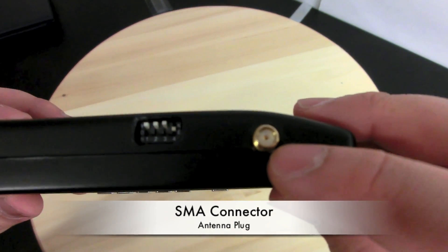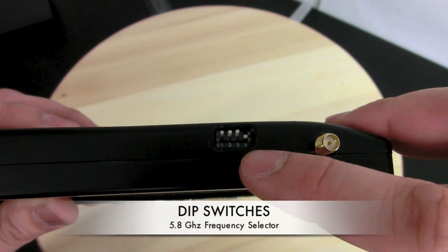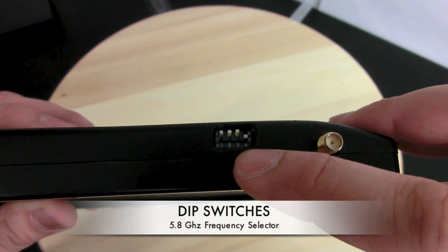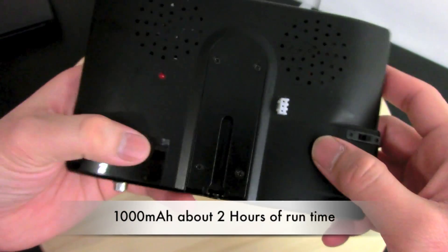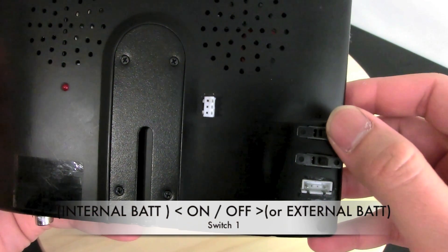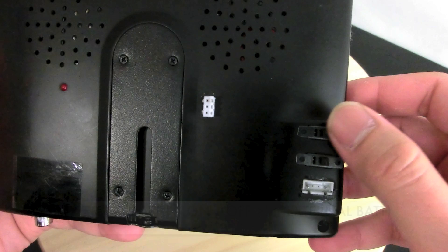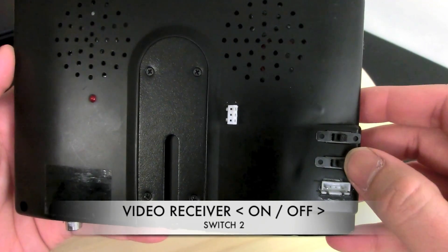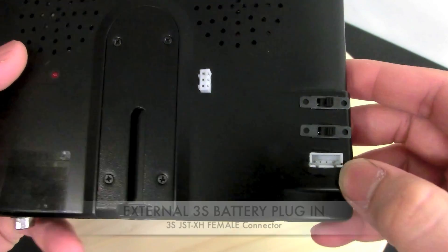On top of the monitor I cut two holes: one for the SMA connector to plug your antenna in, and another for the dip switches so you can change the channel on the go. The battery is in the back. There are two switches on the back: the first one powers the entire system on and off and also lets you choose between internal battery or external battery. The second switch controls power going to the receiver, so you can turn the receiver on or off.